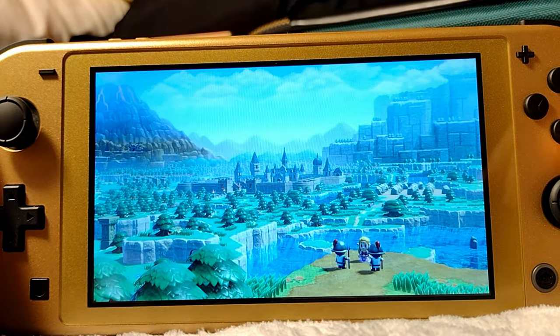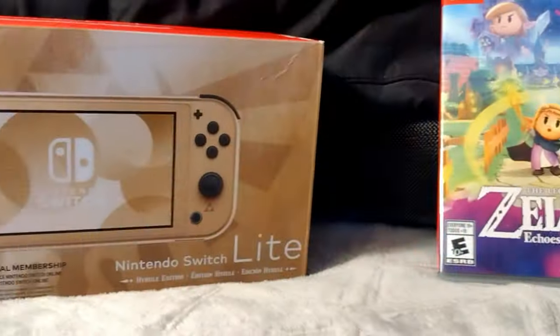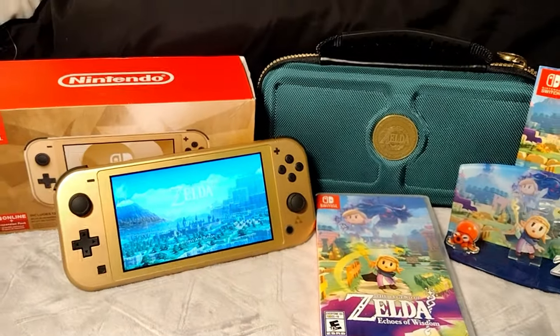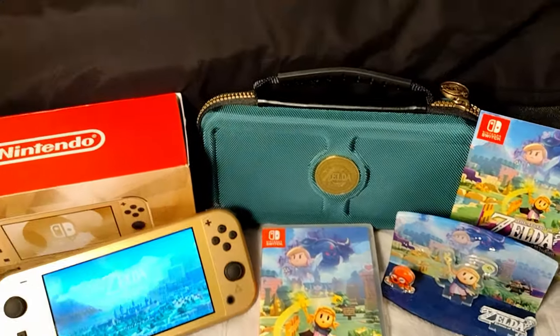Overall, I loved Echoes of Wisdom, and the Hyrule Switch Lite is an excellent handheld. I'm very happy I got the little diorama and the case as well. What do you think about this stuff? Have you played Echoes of Wisdom yet? If so, let's talk about it in the comments.